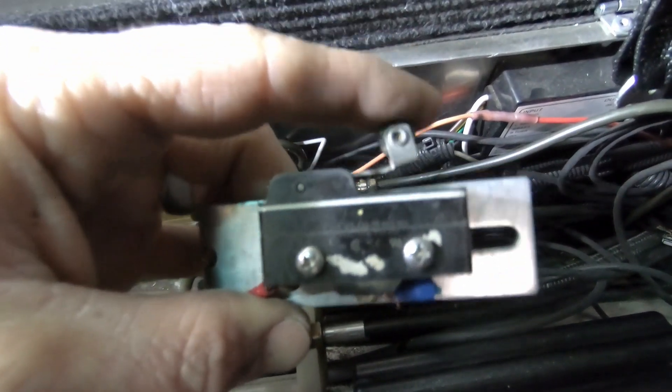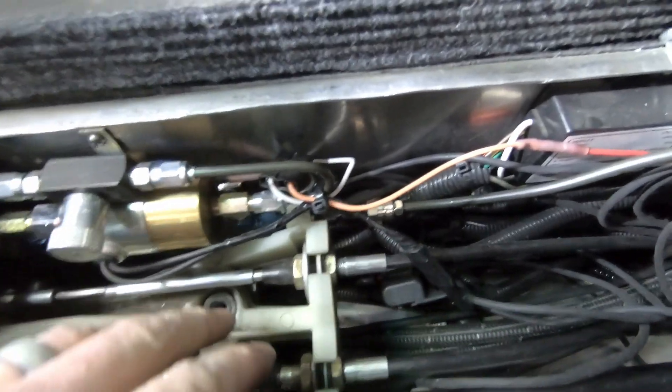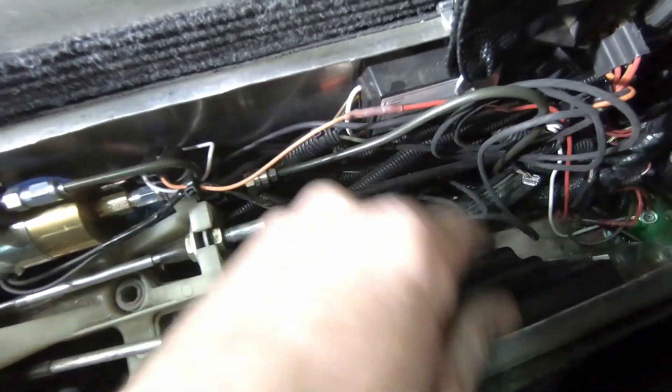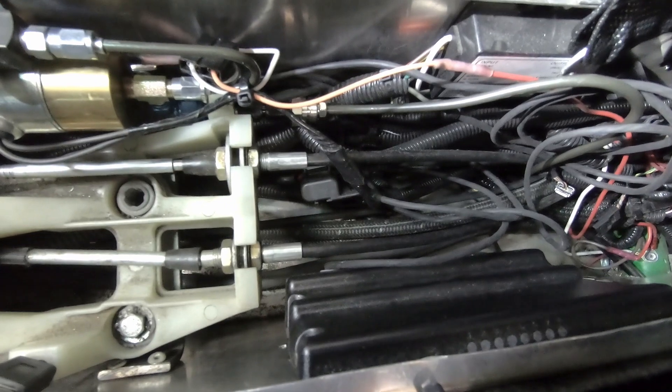Alright, so got it all wired in. This is the old clutch switch here — don't need that anymore. This white wire connects to the ECU, which connects to this blue wire that used to come from this switch, and then the other wire connects to chassis ground. So I'm gonna bleed this real quick and then we'll jump into how to program this into the Terminator X.